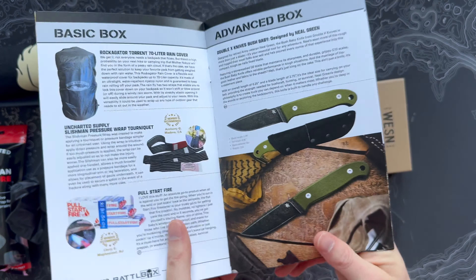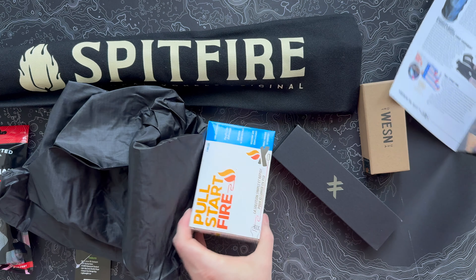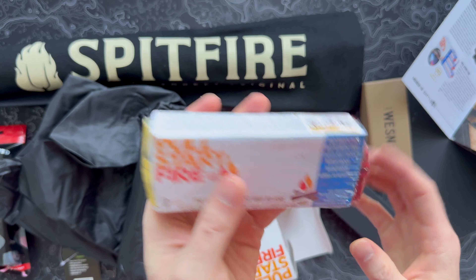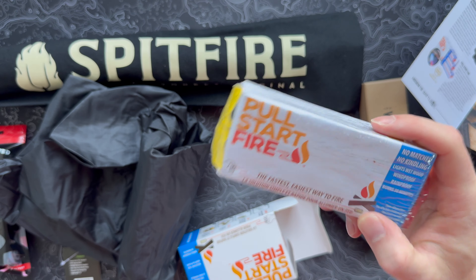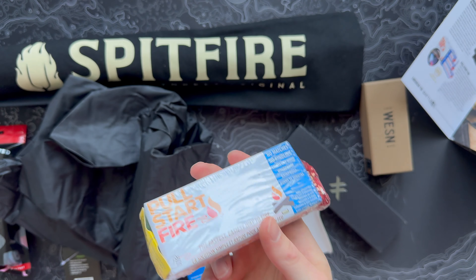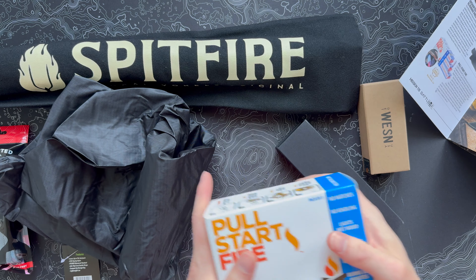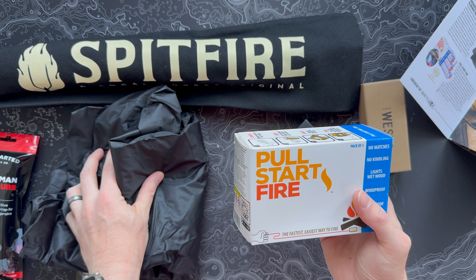Something that was in BattleBox ages ago but not in my era of being subscribed is the Pull Start Fire, and I've always been jealous of these. We get three of these bricks in this box. These things burn like absolute crazy — you pull the ripcord and you've got several minutes of hardcore burning. This one says 30 minutes, and it lights wet wood, is windproof, and rainproof. So if you go into a campsite, everything's damp and nothing's sticking — these are supposedly very cool. It's October here in Tennessee and it's fire pit season, so I'm going to mess with one of these this weekend. Basic box summary: backpack cover, a really nice tourniquet, and three blocks of the Pull Start Fire — I like that quite a bit.